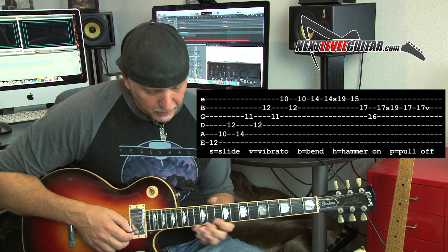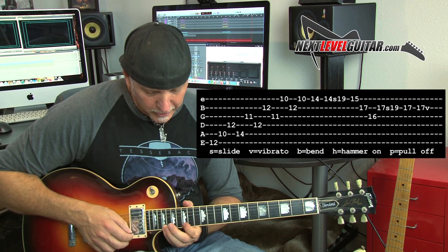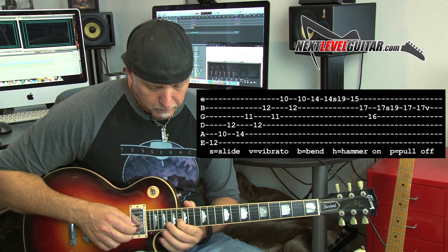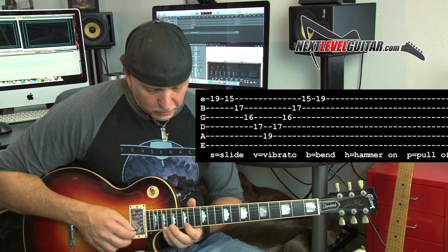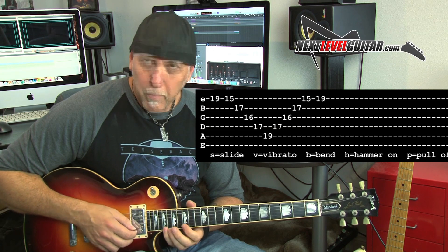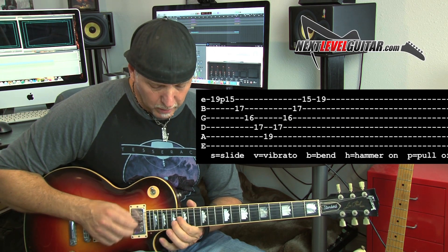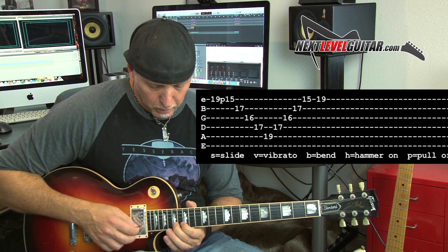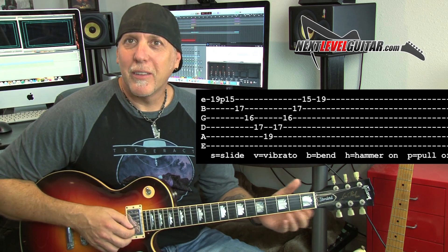And then when I get up to the high string, I slide into this nice minor triad up here — that's part of this minor arpeggio. I just kind of pull off and then back pick, sweep those two, and end on that E with vibrato.